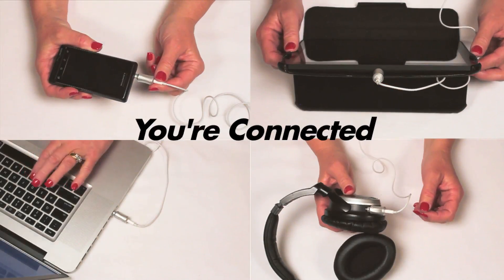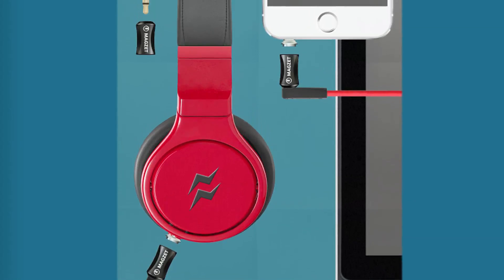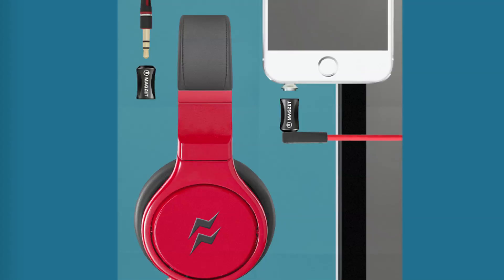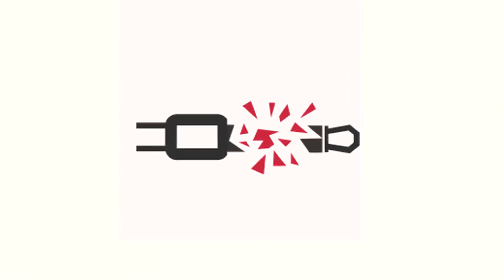Just move the MagCap close to the Series 1 MagJack and snap — you're connected. Once your Series 1 jacks are in place, they don't need to be removed, due to its special design, which makes the MagJack undetected until the MagCap is engaged. No more plugging in and out, saving the device's jack from wear out.